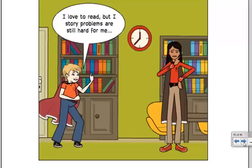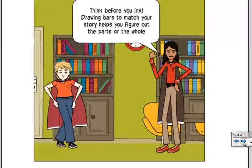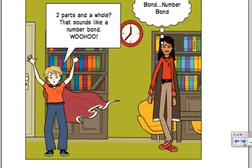Math Girl's thinking. Math Girl says, think before you ink. Drawing bars to match your story helps you figure out parts or the whole. And Math Boy thinks, two parts and a whole? That sounds like a number bond!